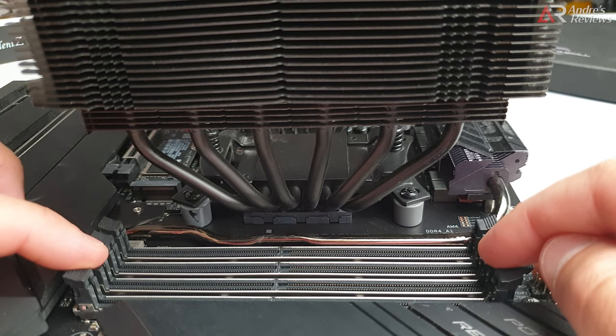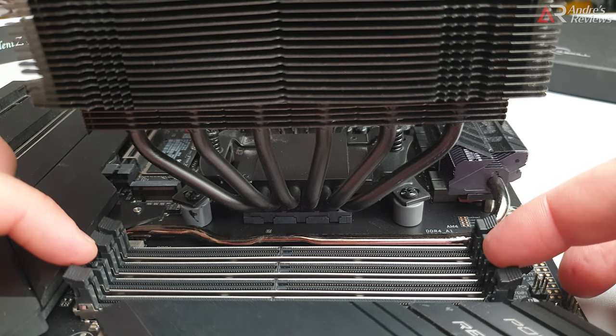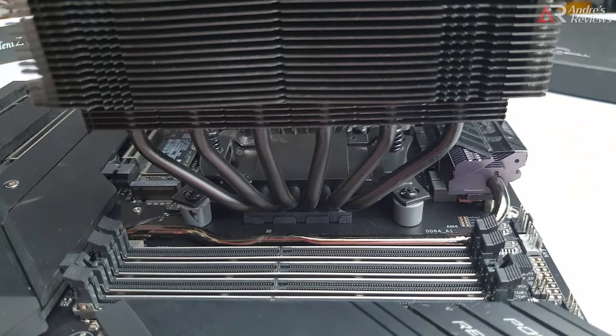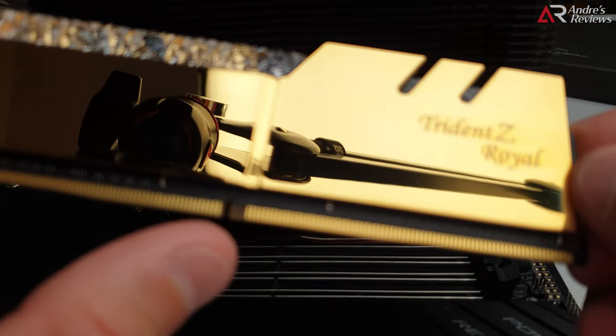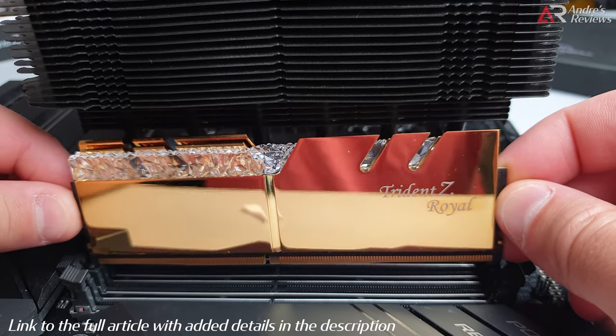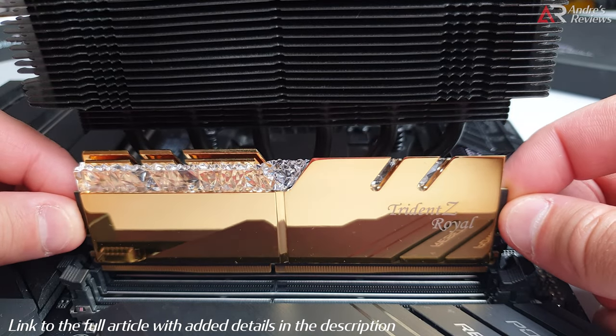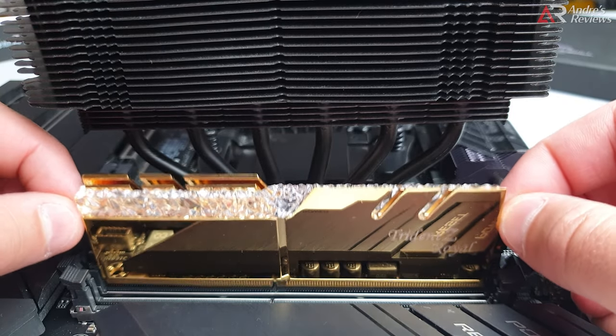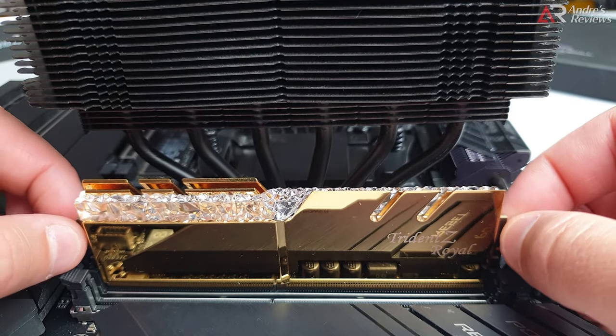Once you start, you have to move the locks on two sides - these locks have to be open. Then you locate the notch in the middle: this opening has to align with that bar. Very simple. Then you put your RAM in evenly - it has to free-fall into this groove.